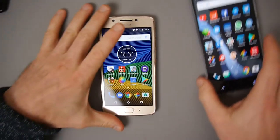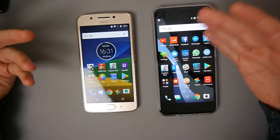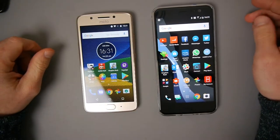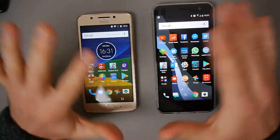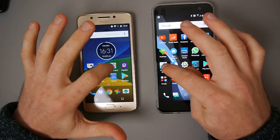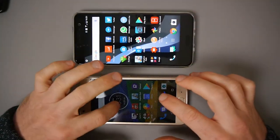As far as performance goes, this is obviously going to be slower than a flagship like the HTC U11 which I use every day. I'll do a very quick, unscientific test - I'll try and load up Kingdom Rush. I'll do it like this, Moto G at the bottom here.